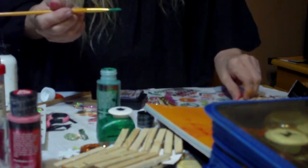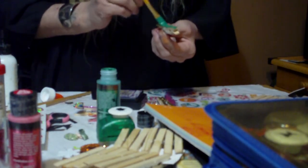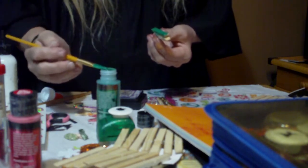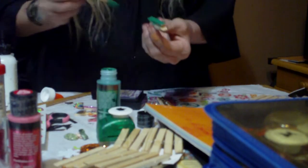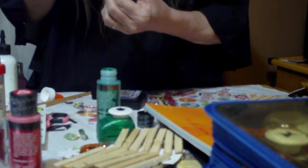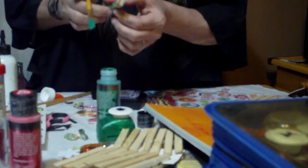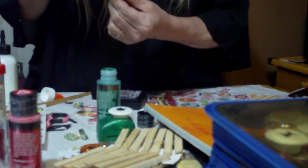All day long I can stand here and just paint these and glitter these up and just have myself a great time. And however dark you want it, just keep doing it in layers. I wouldn't glob it on — just do a nice thin layer and let that dry. Then come back and hit it again. You can paint the whole thing or just these two sides. The choices are completely yours.